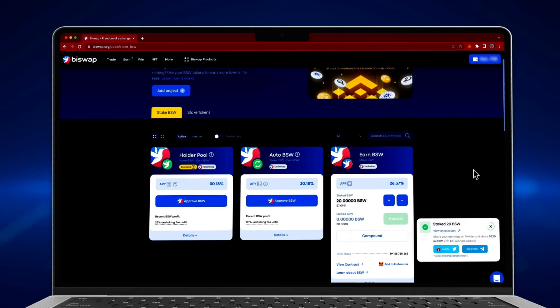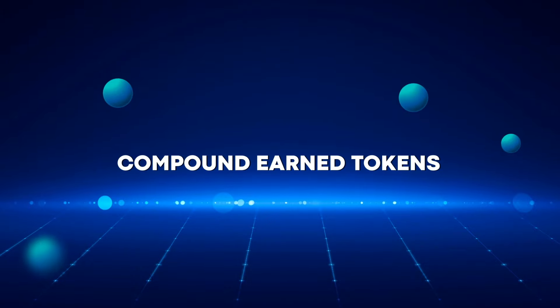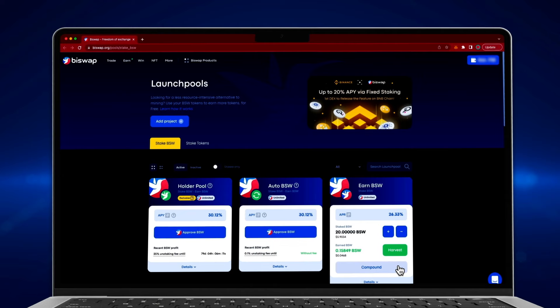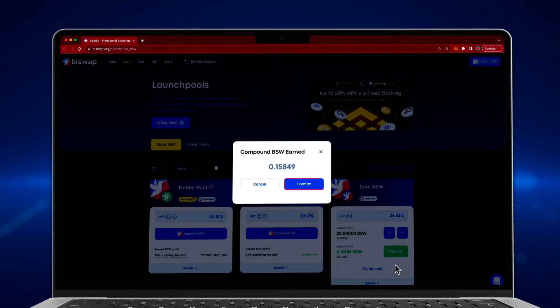Congrats! Your tokens have started generating income. You also have the opportunity to increase your income by reinvesting — just press the compound button.